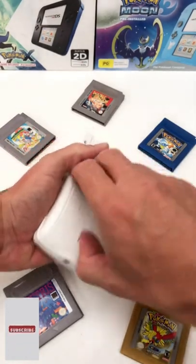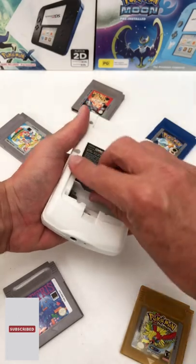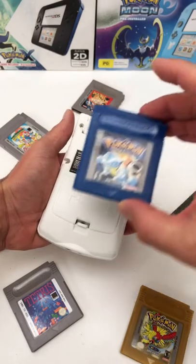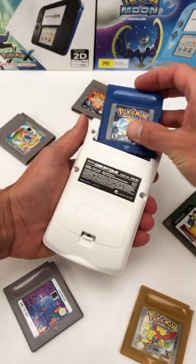Ever wanted to play your favourite Pokemon game on your Game Boy Color through the TV? With our modified Game Boy Color console and special adapter cable, now you can.